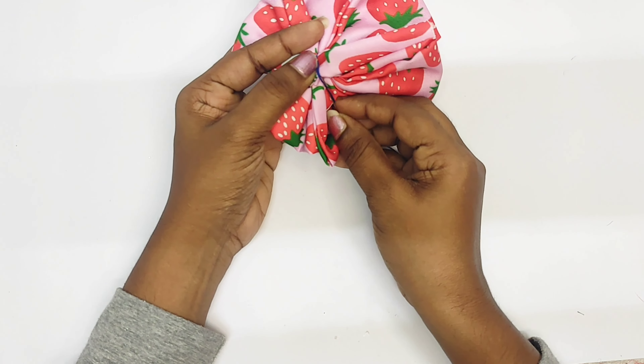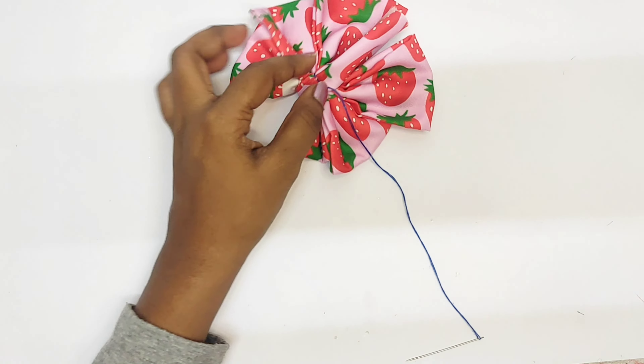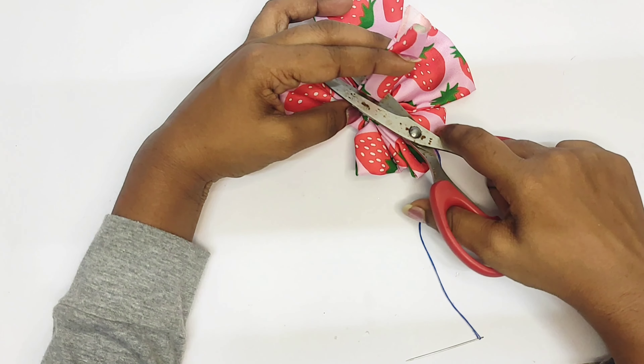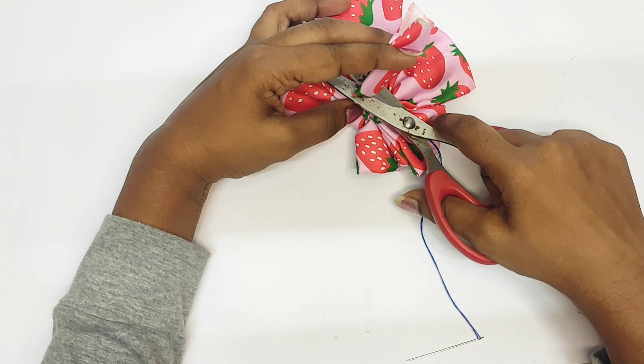I will tie it with glue. You can sew all the glue as well. Then tie it with glue — you can do two stitches too.